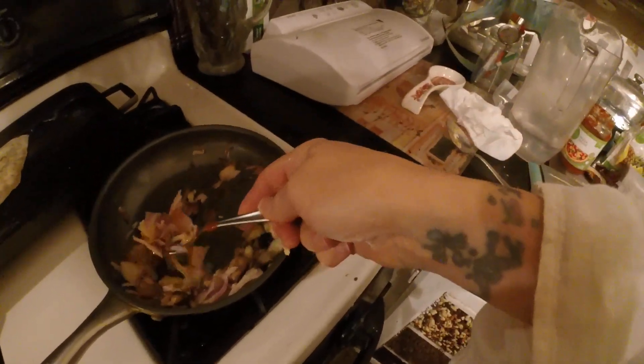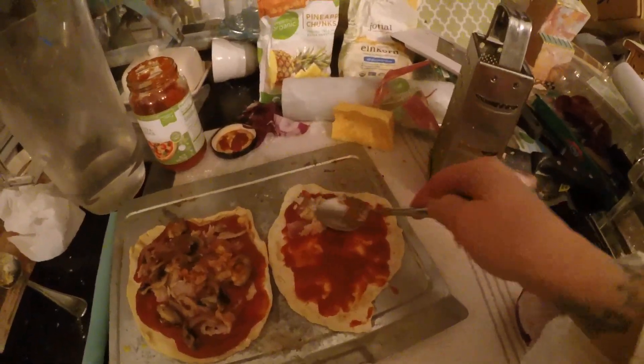I try to make these videos organized and short, and they never end up being like that — I go all over the place.